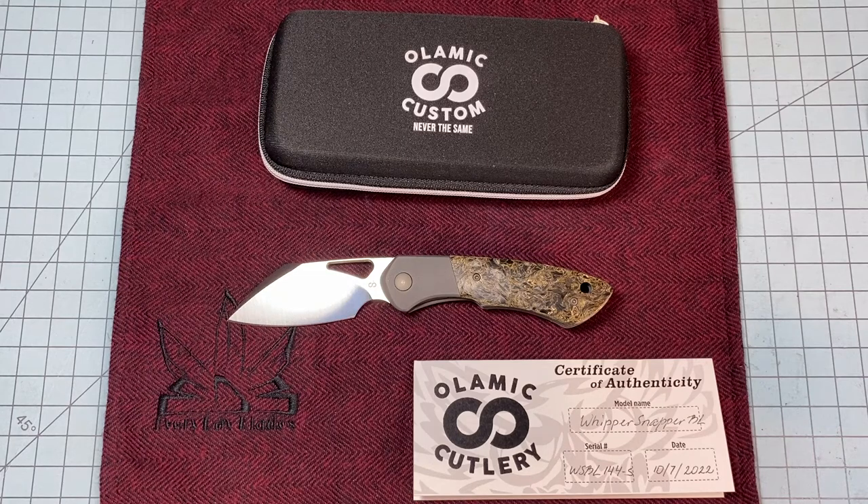What's up everybody, Bladesman here. We have an overview for you today for a new knife we got in, and man, it is a showstopper.